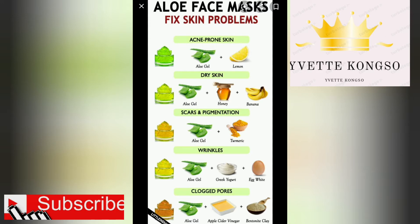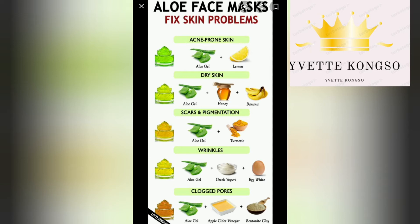The first skin problem we'll be sorting out on this video will be acne. If you have acne, it's very simple to get rid of it with just two ingredients from the comfort of your home. What you need is a tablespoon of lemon and a tablespoon of aloe vera gel. Squeeze the lemon, mix it with aloe vera gel, apply it on your face for about 20 to 30 minutes, then wash it off with warm water and apply your moisturizer.